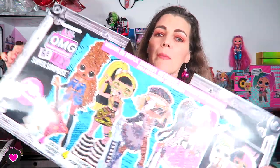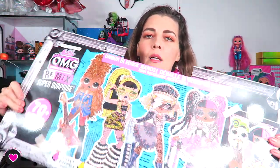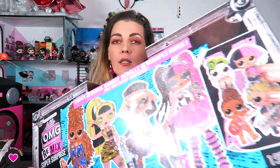Hello toy lovers, welcome to part 2 of the big unboxing of OMG Remix Super Surprise with over 70 surprises — the 4-pack. My first part was very long, almost half an hour, and we only got to see the tots. If you haven't seen it, I will put a link somewhere here. Now we're gonna see the OMGs.